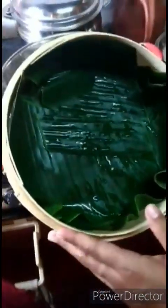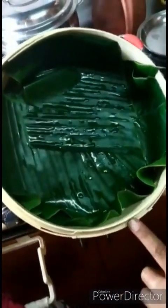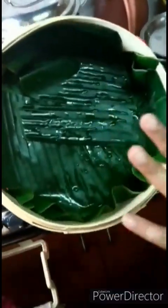I got it from another land - one of my friends had sent it to me. I've lined this up with banana leaves. You can also line this up with parchment paper, but since I didn't have parchment paper handy, I've used the banana leaves that grow in my house.